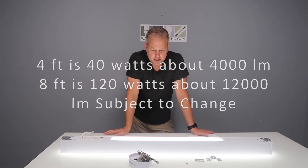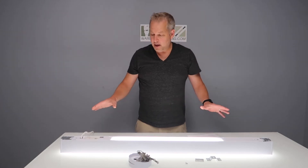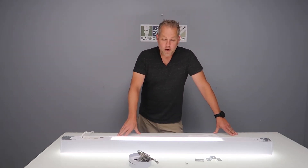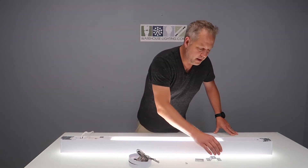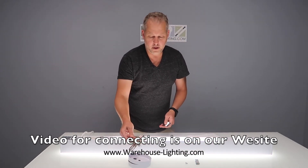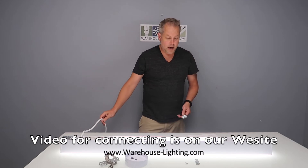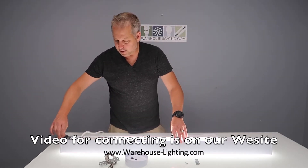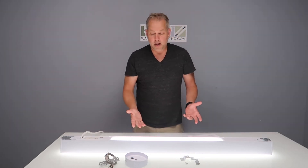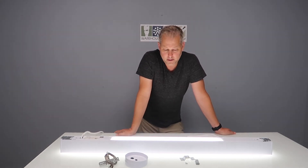A great thing about this fixture is it can be put together end to end with a connection kit, allowing you to run a continuous run of fixtures using a bunch of four-foots or eight-foots. It also comes with a 10-foot cabling kit. The connection kit is right here — these items — and the canopy kit comes with aircraft cable, canopies, and a power cord. This kit allows you to mount fixtures end to end using one canopy between fixtures. It's an option you can select online, not very expensive, and it makes running consecutive rows really easy.